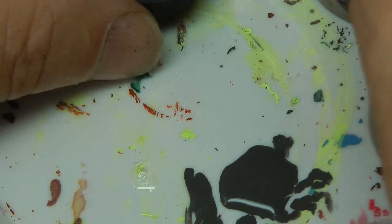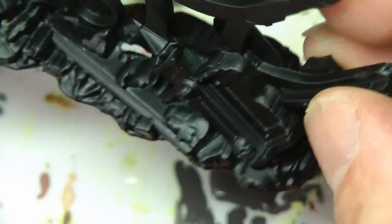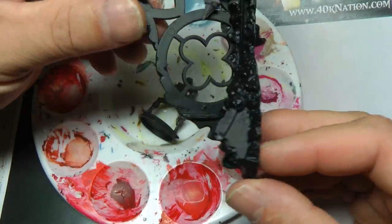I haven't wasted that paint — I'm going to be doing this piece of terrain so I can use it there. I'll add it to some of the parts that I want to be rusty.